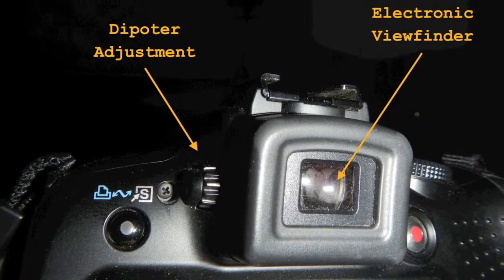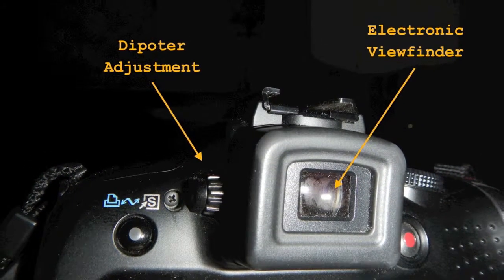It has a decent two-and-a-half inch LCD screen and an electronic viewfinder, which is a nice feature. It has a diopter in it if you wear eyeglasses.